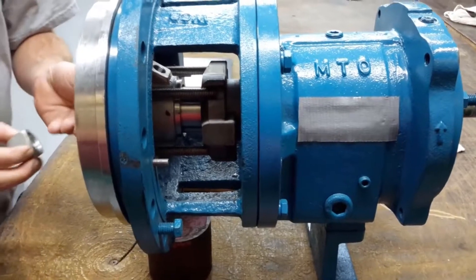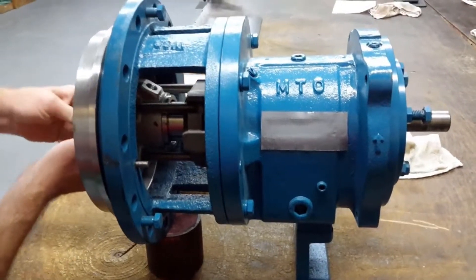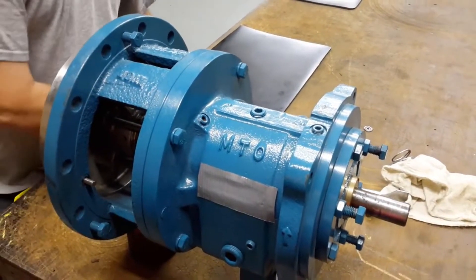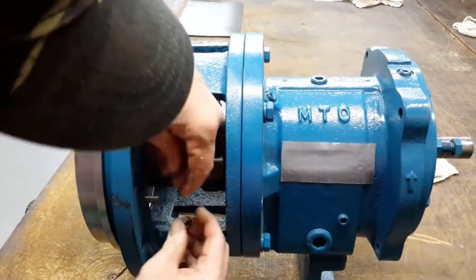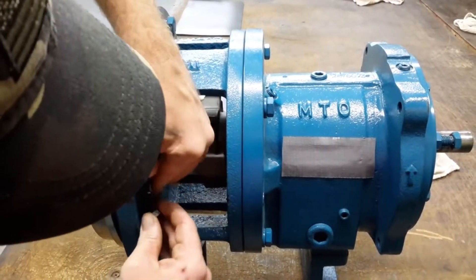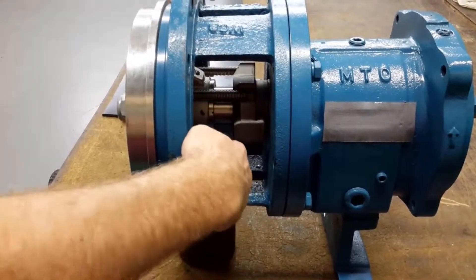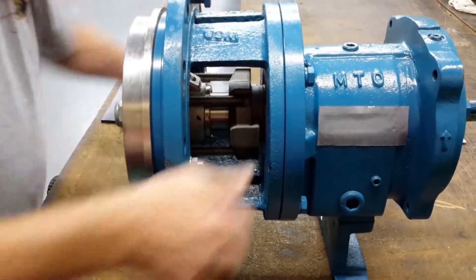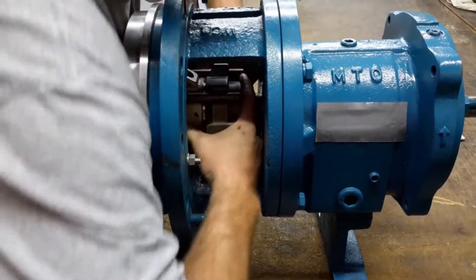This is going to act as our impeller. Now we've secured the plate onto the front of it with these two bolts. Now we'll go ahead and slide this beauty back into its operating position.